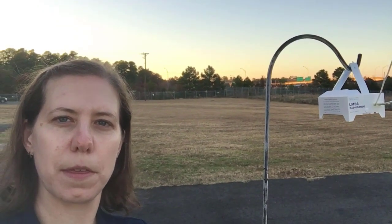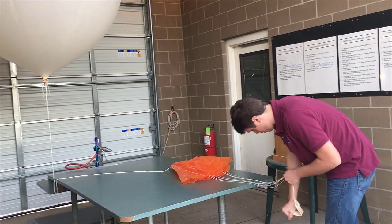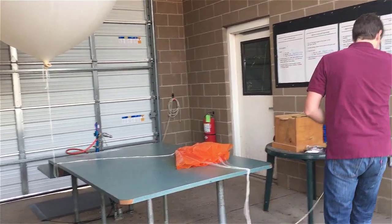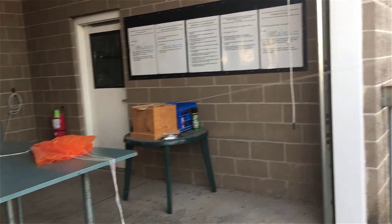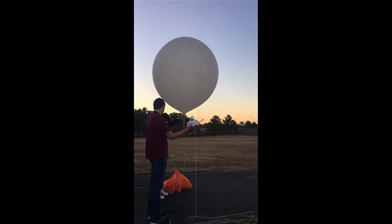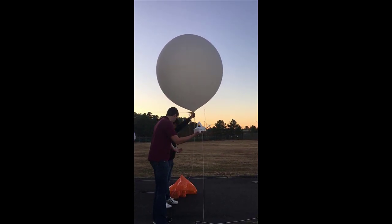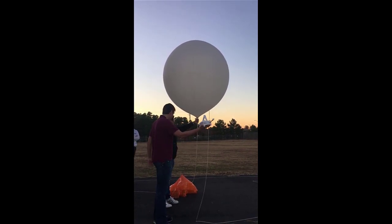The checks are complete and now you can see he is fastening out about a hundred feet of string that will attach the radiosonde package to the balloon. They do two launches daily at 5 a.m. and 5 p.m. during daylight saving time, and they're about to launch the balloon.